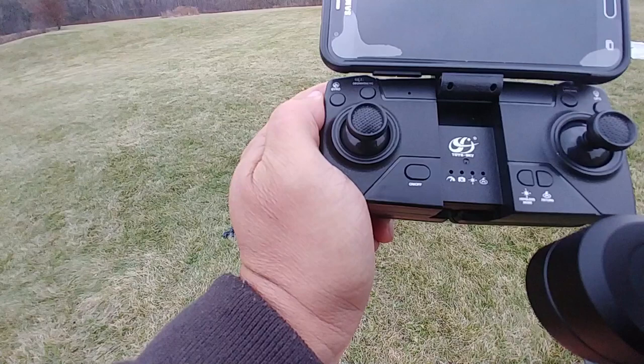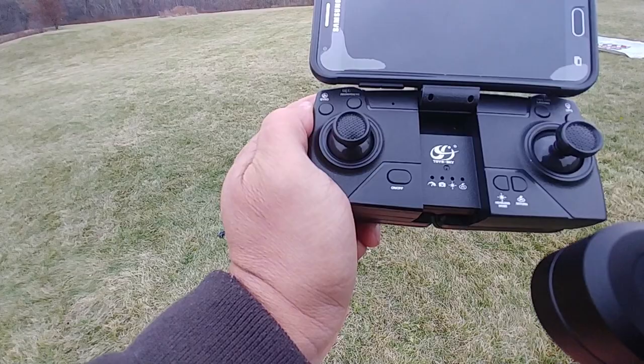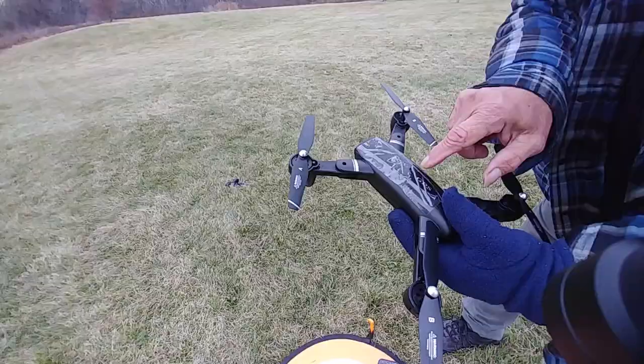So we'll try now to test-fly this drone and see how it performs. One thing we'll do is test the return-to-home feature — how accurate it is. We'll find out.